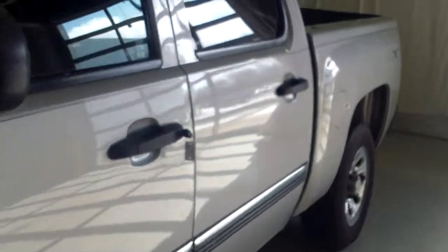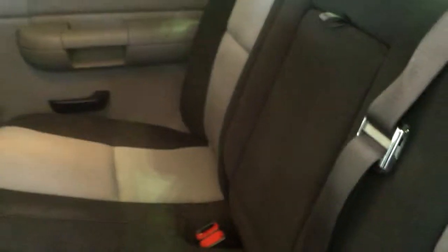Go ahead and hop in and take a look. We'll start right here in the back — ton of space, that's what I like crew cabs for. Looks like this still needs to just hit my recon department — I think that might be the next stop. A little dirty, but considering that we just got it in, really not bad.